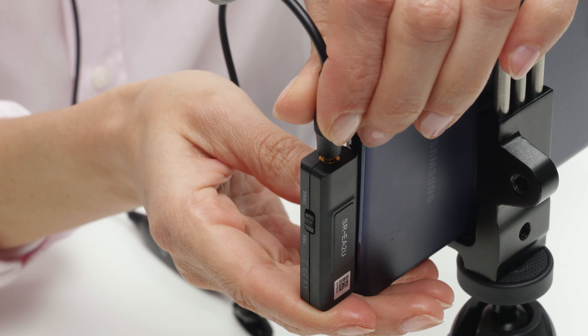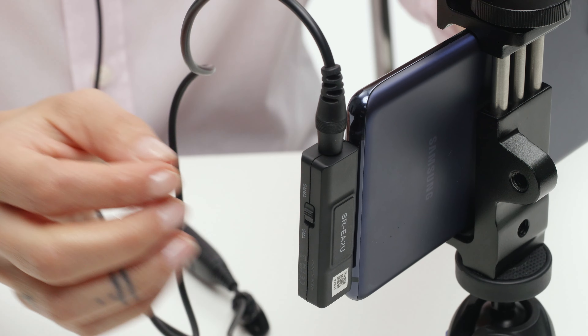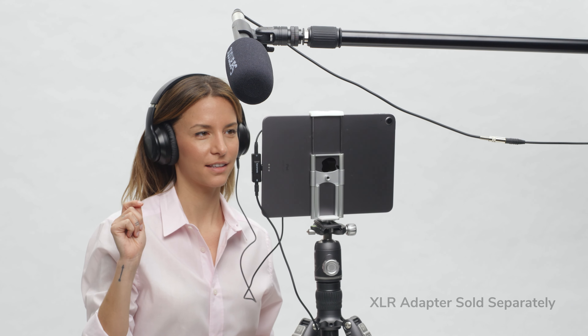It features TRS and TRRS microphone compatibility and provides plug-in power to microphones, allowing you to record nearly any microphone. You can even record battery-powered and dynamic XLR microphones with a simple XLR adapter.